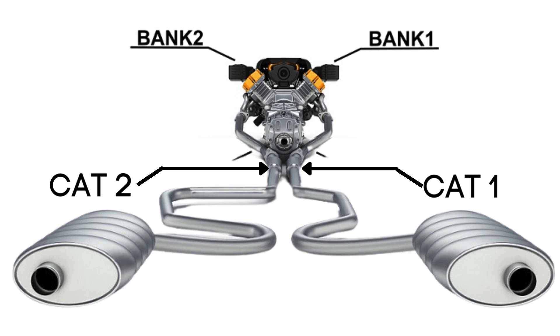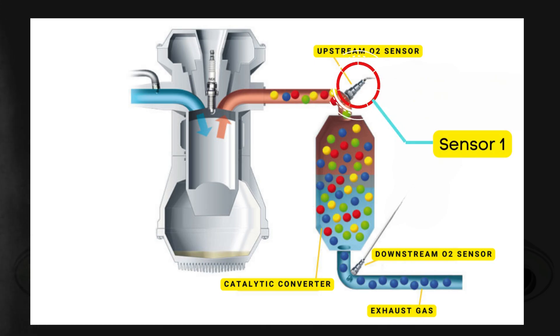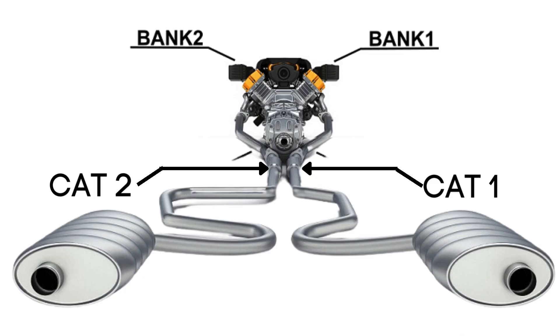Each bank has its own exhaust line, and each exhaust line is equipped with two catalytic converters. Each catalytic converter has two oxygen sensors — an upstream sensor, which we call Sensor 1, and a downstream sensor, known as Sensor 2. So when we talk about Bank 2, Sensor 1, we're focusing on the oxygen sensor that's upstream on the opposite side of the engine where cylinder 1 is located.